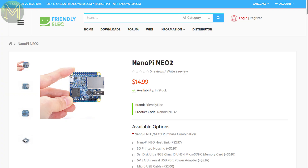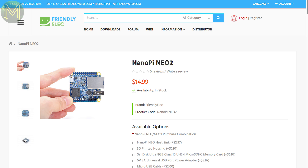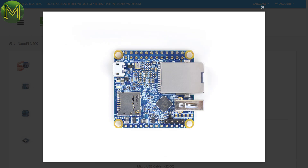Friendly-ELEC, or Friendly-ARM, have a new update on the NanoPi Neo, called the NanoPi Neo 2. It contains all the same bits as the original Neo with Allwinner H5, 512MB DDR3 RAM, USB 2.0 and SD slot, but now has gigabit ethernet. It's still a headless SBC, but bang for the buck is pretty good. I'll be reviewing this one, so stay tuned.